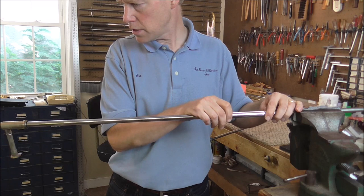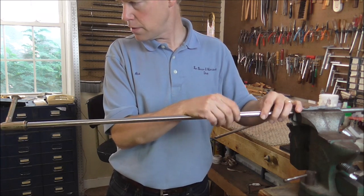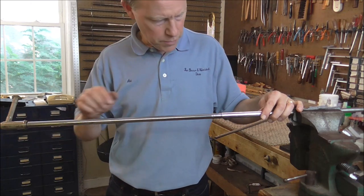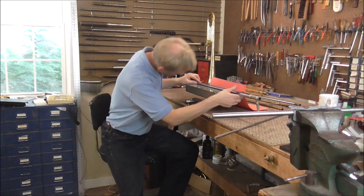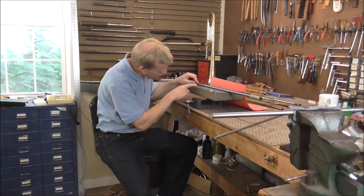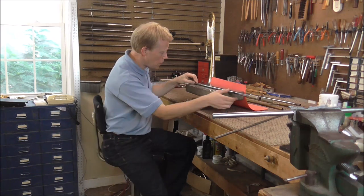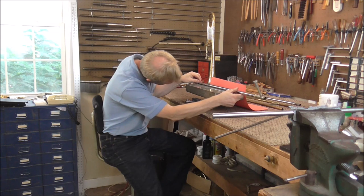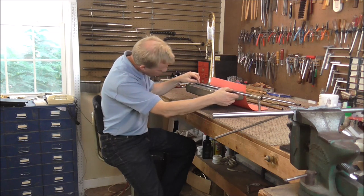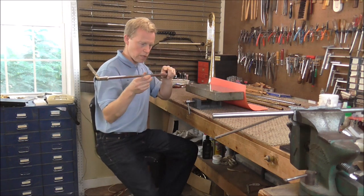I straightened it one more time and it looks good. Turning it around, this part is not going up and down at all. Checking it on the block, there is a gap but it is because of the stepped portion on the tubing — it looks pretty even all the way through. I think that will probably do it on this one, at least for now.